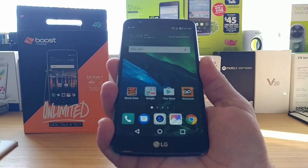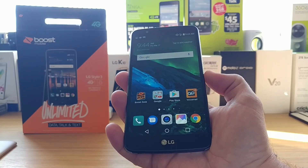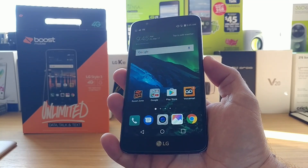One, two, and then hold — and then just like that it takes the screenshot. So it's a pretty neat way of taking a screenshot on your new Stylo 3.